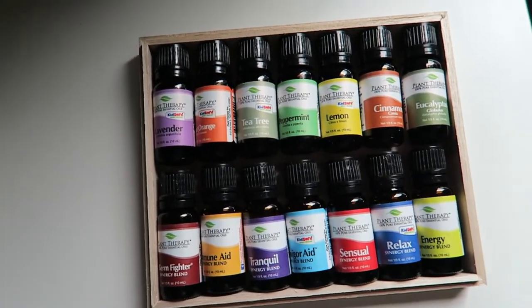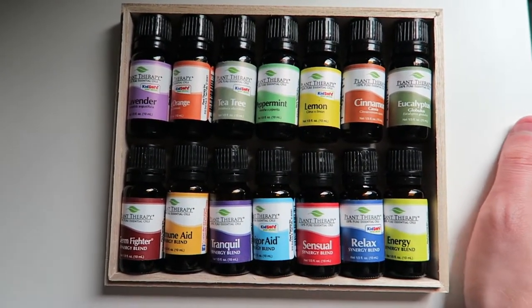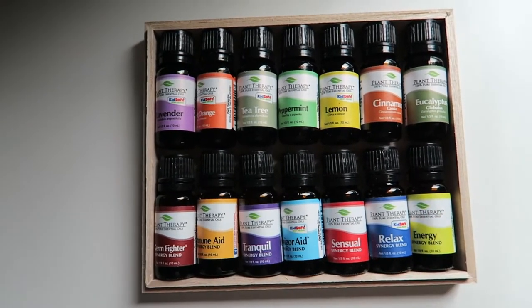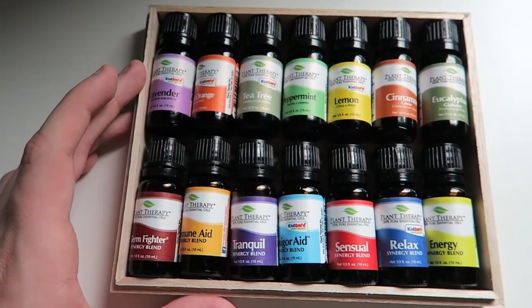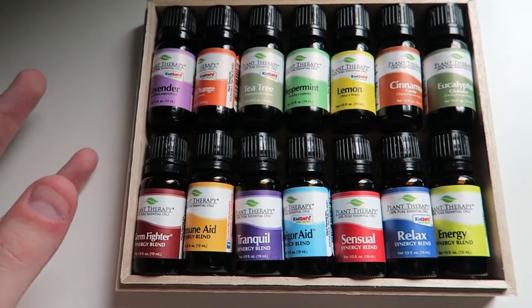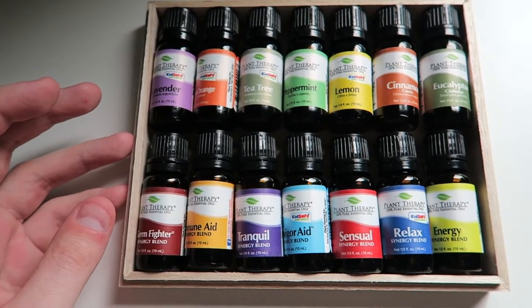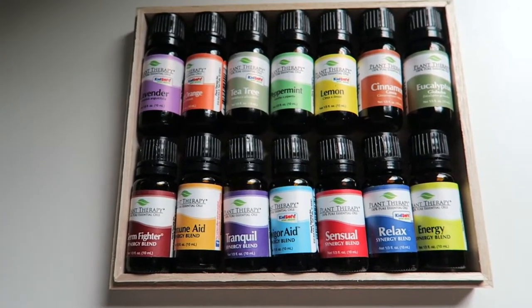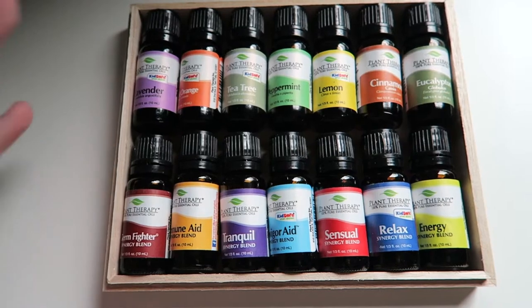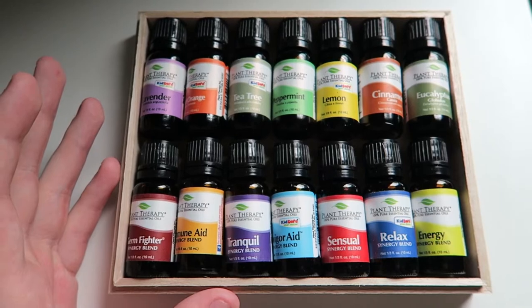I just wanted to share this set with you if you're new to essential oils or if you're looking for a really good base set to add to your collection — this is the one. I'm going to put my affiliate link in the description so when you click that you can get more information or purchase this set if you'd like to. It's a fantastic price for a fantastic set of essential oils. If you're confused about where to start, this is the place to start. This set will get you going and really take care of your essential oil needs for a very long time.